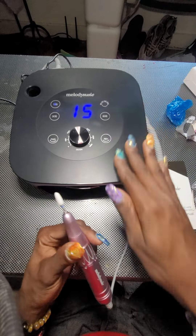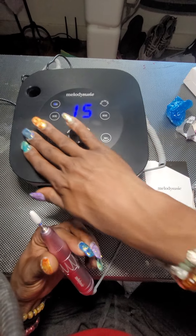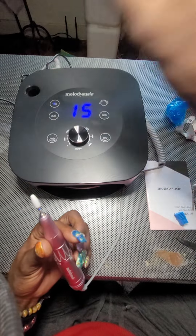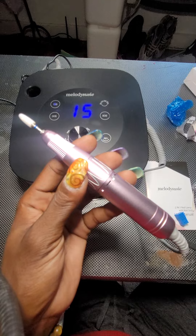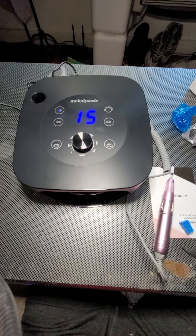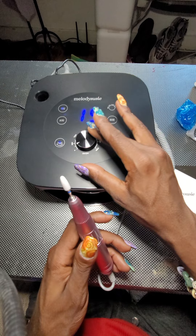I needed a new nail drill, and the nail lamp that I have is fine, but I didn't want to pass up on a nice two-in-one invention like this. So I just thought I would buy it and use it. Let's turn it on and see.